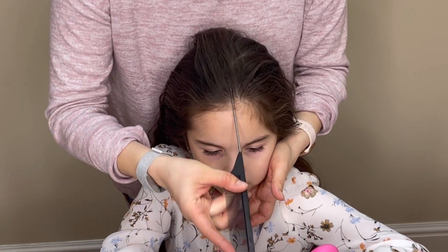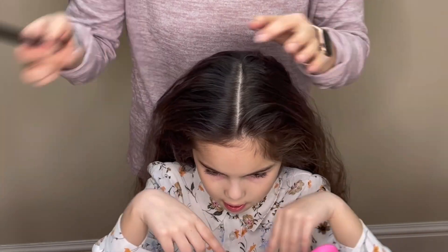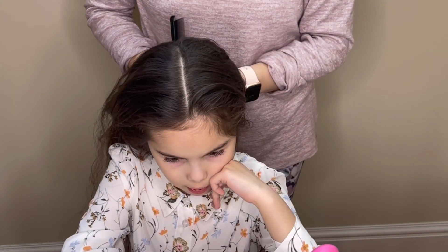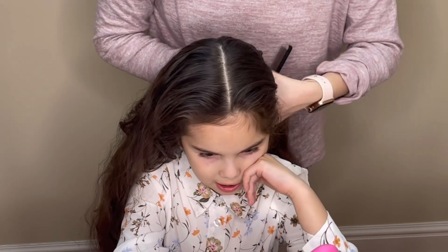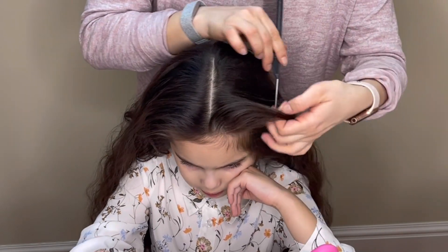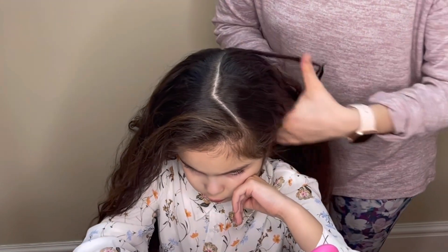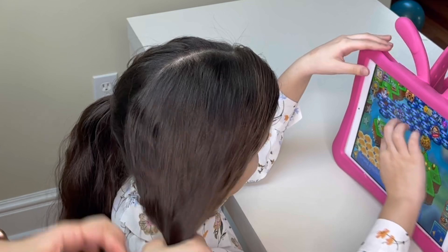I started off by splitting the hair straight down the middle and extending that line all the way to the back of the head. I'm taking a point about 2 inches away from the forehead and extending the part line diagonally to the side, so your braid starts not in the middle but a little bit to the side.